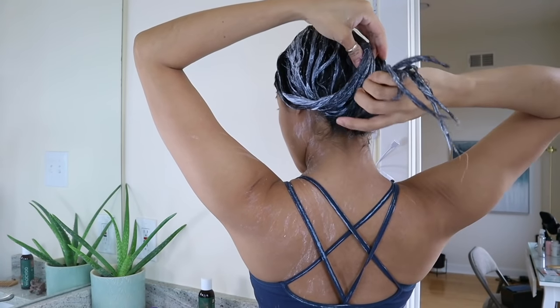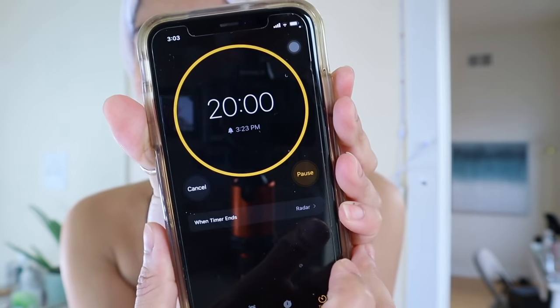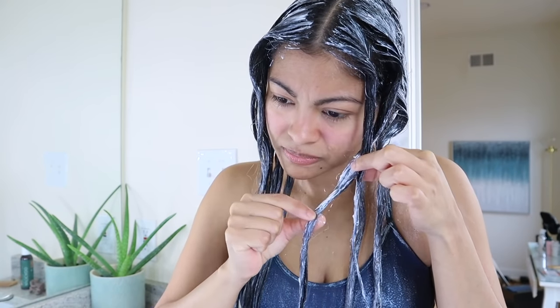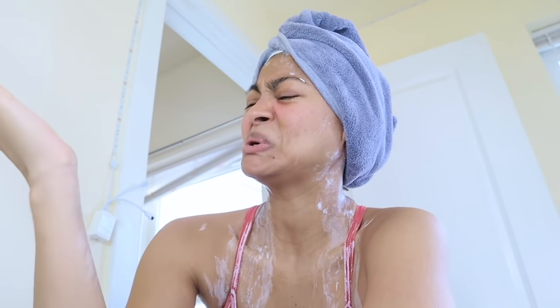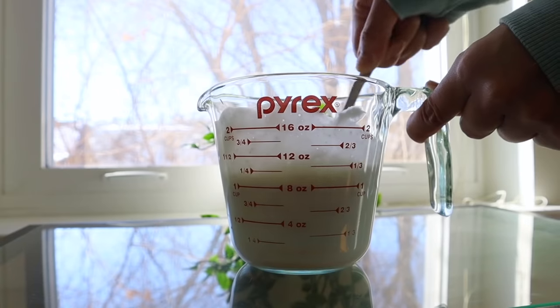I'm going to leave this on for 20 minutes and continue doing this for the next days. Now while I'm waiting, this is a perfect time to talk to you about the reality of this challenge. It's very important to dilute the yogurt with some water to make the consistency a little bit more liquid.